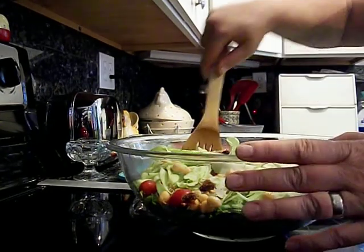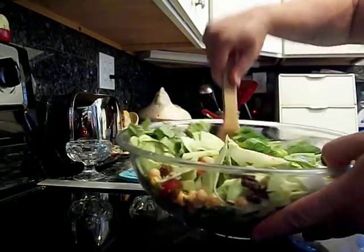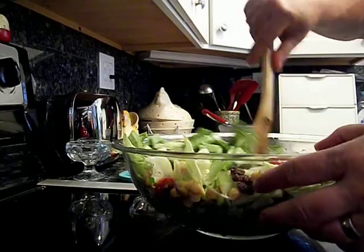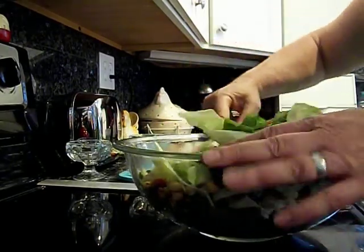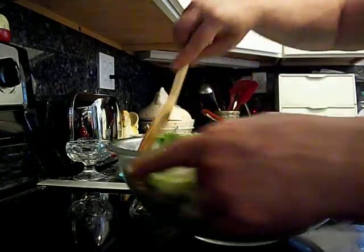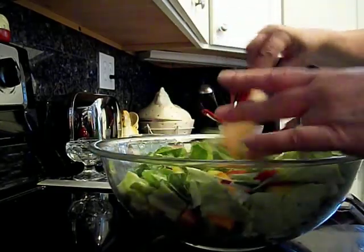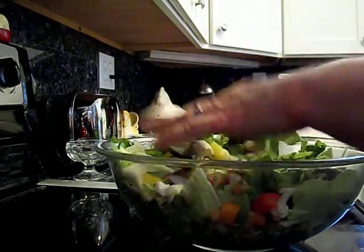And we'll give them a toss. All the colors — peppers. I've got a ton of peppers planted in the garden too, all different colors and kinds, hot ones and sweet ones. And my garden usually does really well with peppers, so I should have an abundance of them to carry over for the winter.